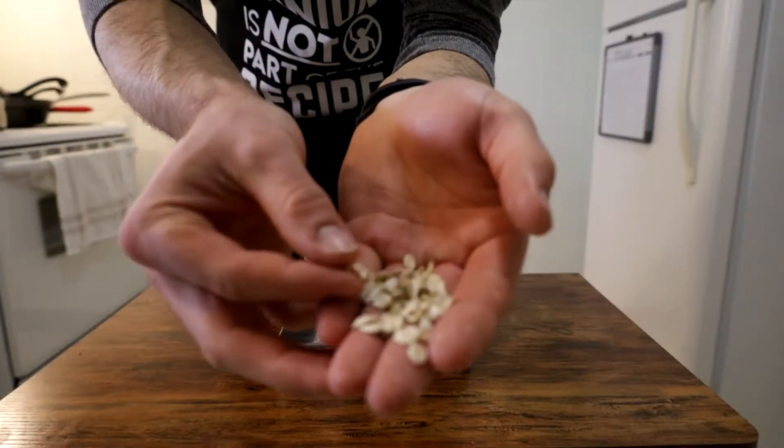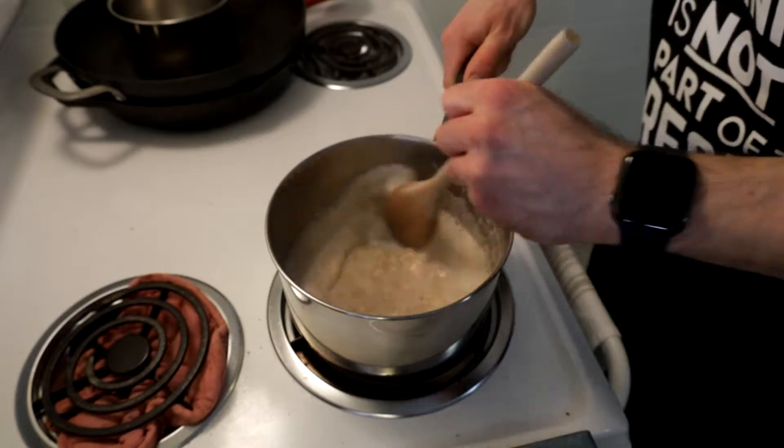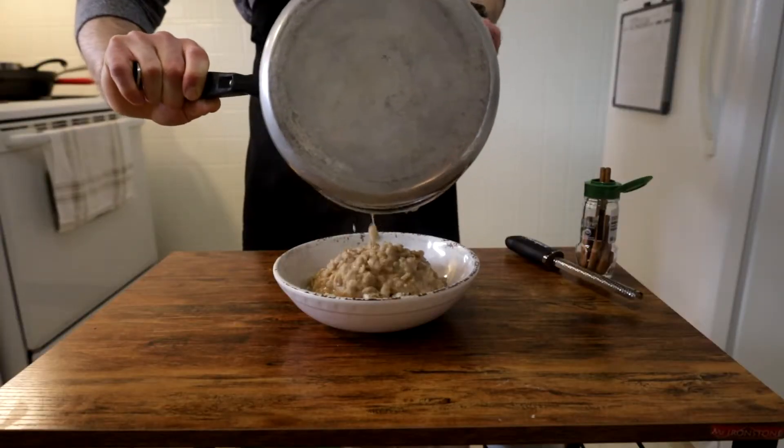Oatmeal. When I say that word, what kind of associations do you have that have been fabricated into your psyche? For most, I would venture to say that they fall into one of two camps. One being that you have only ever had the cinnamon apple or brown sugar ready packs, and thus you probably think oatmeal is okay.